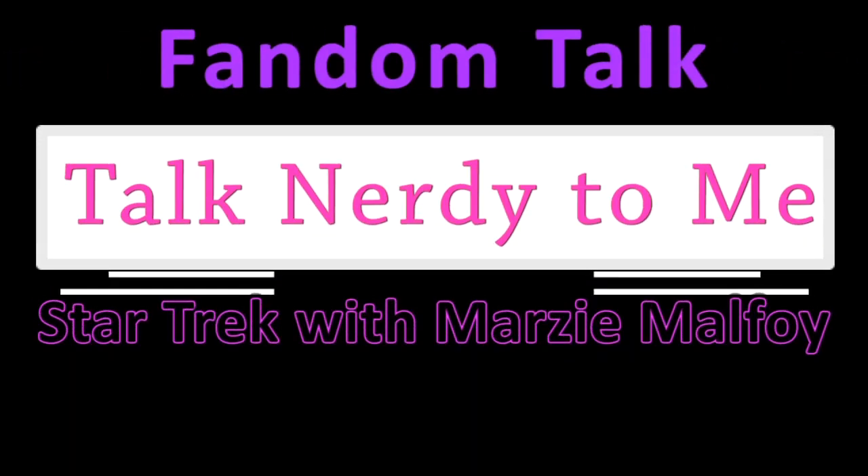Ready for super nerdy intro, take one. What up, cool kids? My name is Calabria Funtimes, and this is the very first installment of whatever the fuck we're going to call this. My guest today is Marzie Malfoy. Marzie, say hello. Hello. How are you? Marzie, what were we going to talk about today? Star Trek! Star Trek!